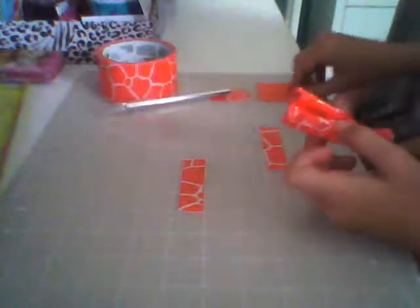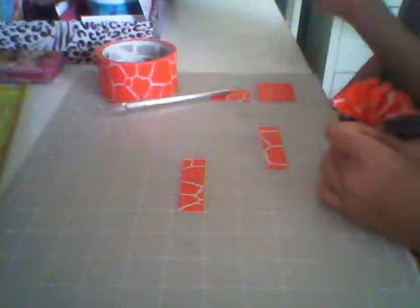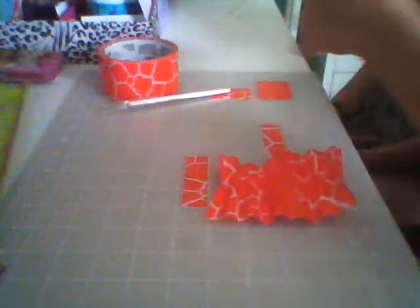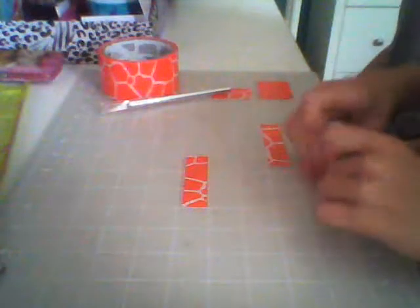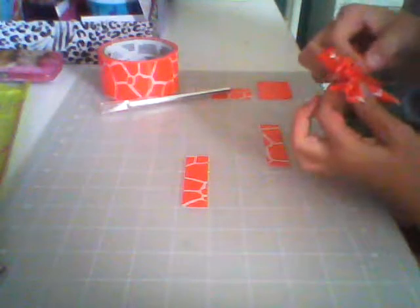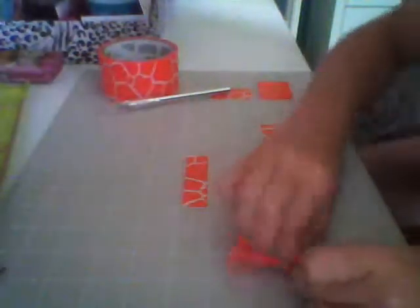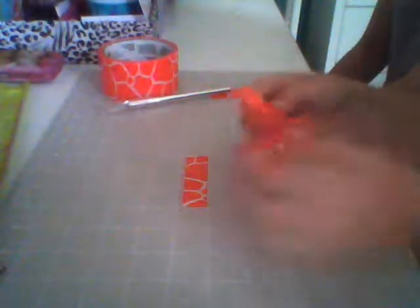Take a 2-inch strip and cut it a little bit more than half. Find the middle of your bow and pinch it — it might take a few tries to get it right in the middle, but that looks pretty good. Then wrap the piece around like this. It should look like a normal bow. Make sure to stretch the outsides too.